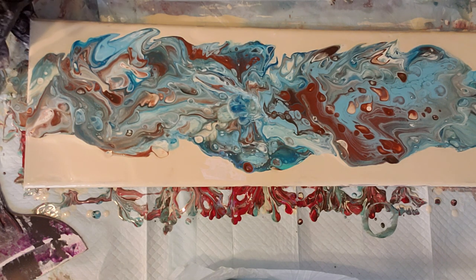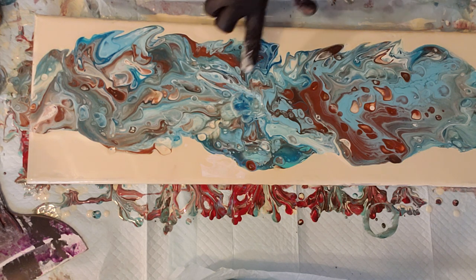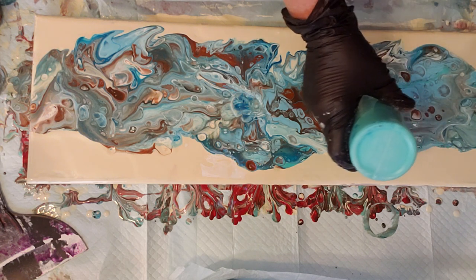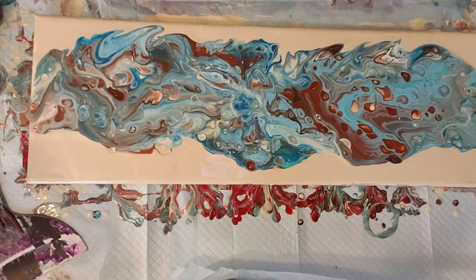I'm liking that composition a lot more. I'm going to blow out some edges and blow some of that puddle into that area. I do like the burnt sienna much better than the red. I wish there was some way to figure out how I can add some more aqua into this — I really like that aqua.